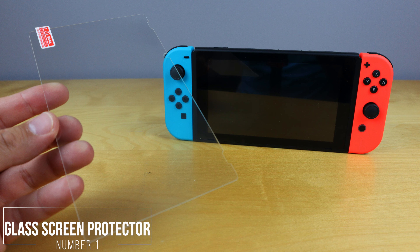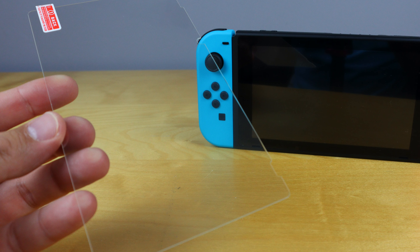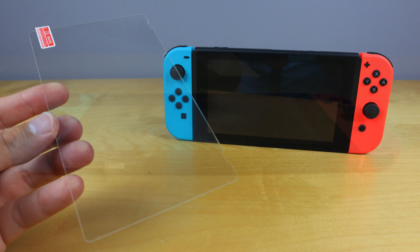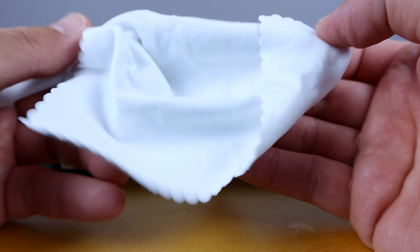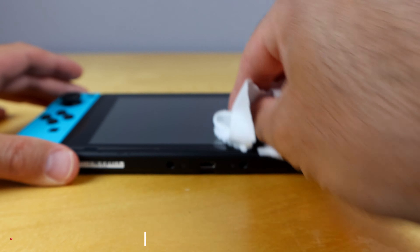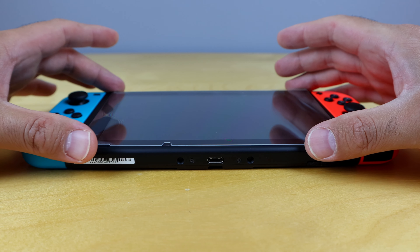First and foremost, I would definitely get a glass screen protector for your Nintendo Switch. This is a must-have — the screen on the Nintendo Switch does scratch quite easily, so it's definitely worth investing in a glass screen protector. There's a ton of different options on Amazon, and I'm gonna link in the description box below the one that I recommend. This type of screen protector, if you drop your Nintendo Switch and the screen protector breaks, that's actually a good thing, because that means your screen is not breaking — it's the glass screen protector that breaks.